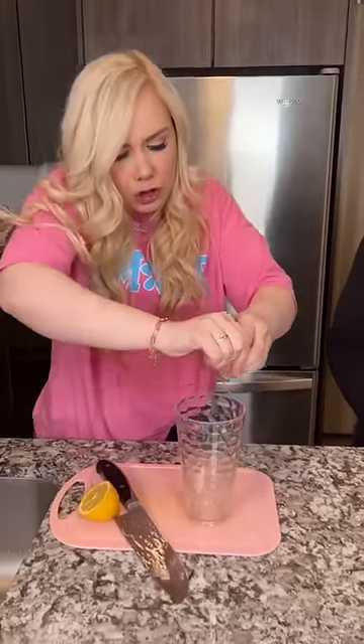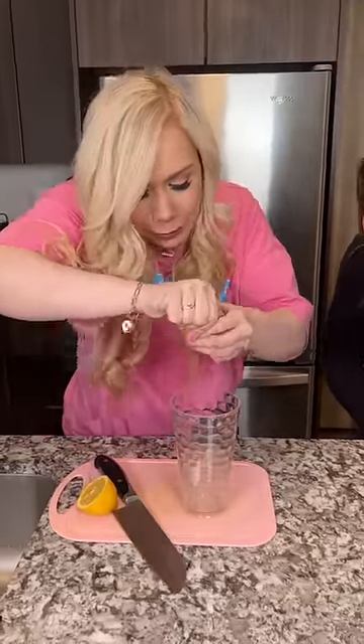So all you have to do is squeeze this lemon juice super hard and then the lemon juice will go into the cup and then you have lemonade.